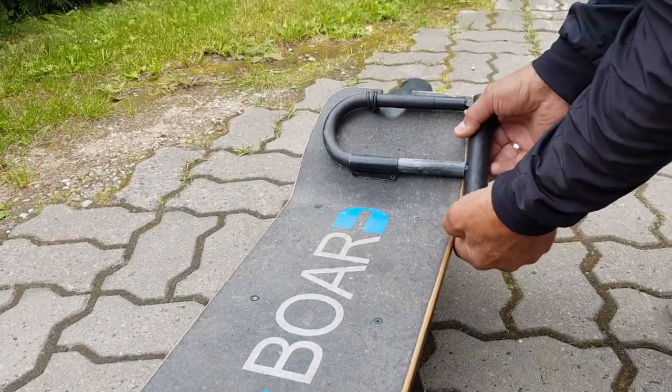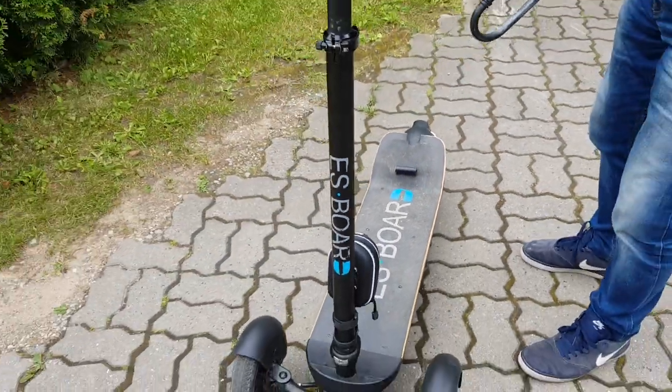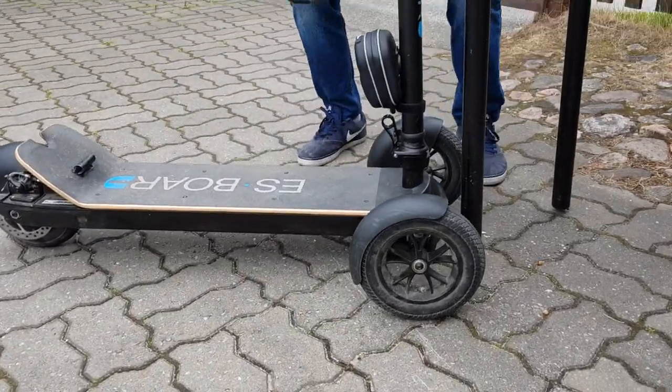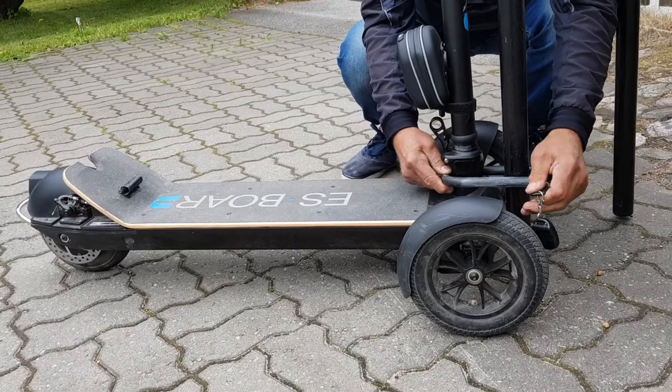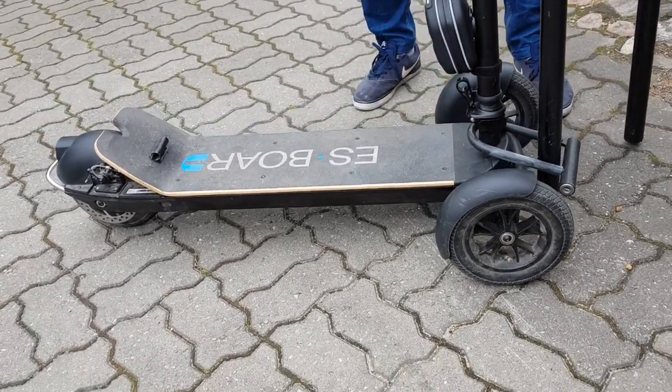There is the custom-made lock. It can be easily taken away, and if you need it, just lock and go away.